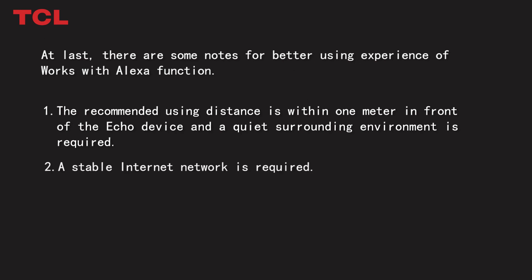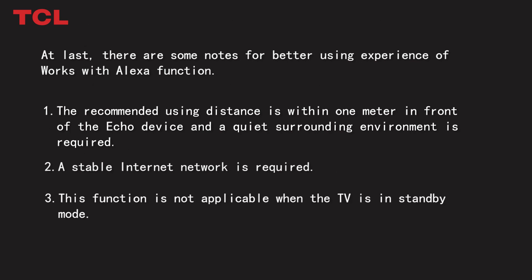A stable internet connection is required. Also note that this function is not applicable when the TV is in standby mode.